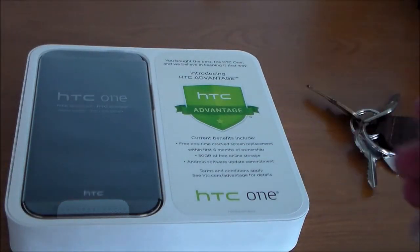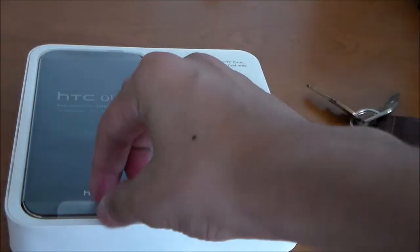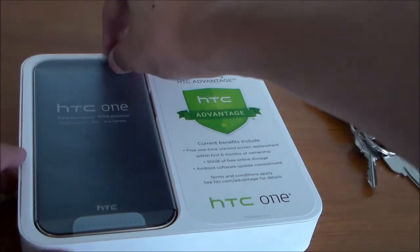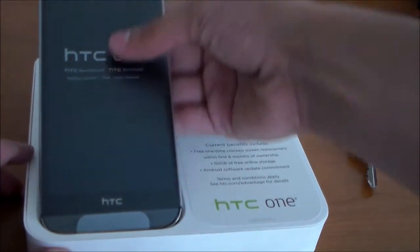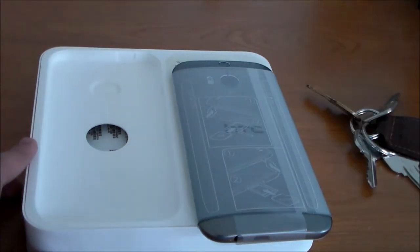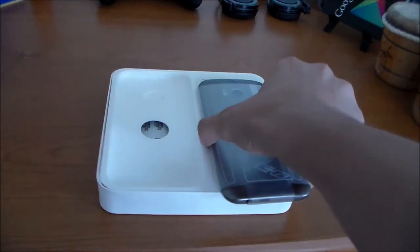And there it is — the HTC One M8 in all of its glory. This is the Gunmetal Gray Edition, and this is the 32GB unlocked variant from Amazon. It's a really nice device, I really like it so far, but this isn't a first impressions video, this is just an unboxing, so let's get to it.